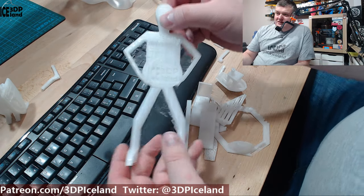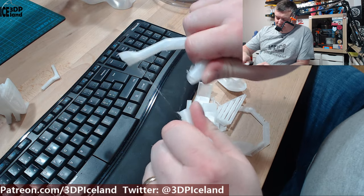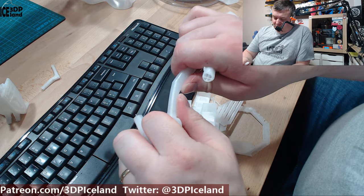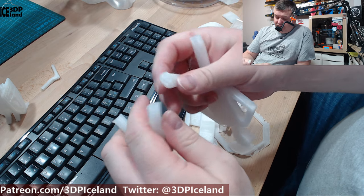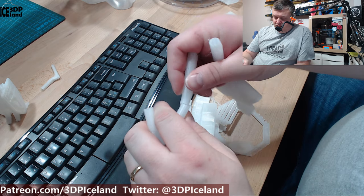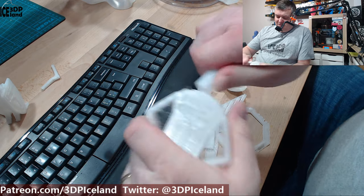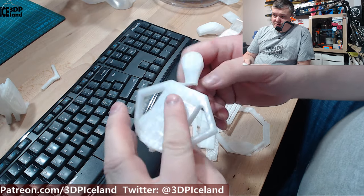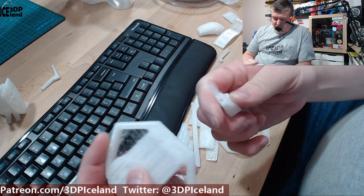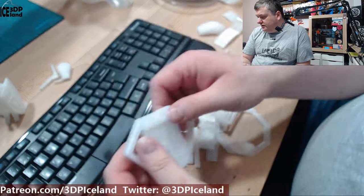I then printed a big version of the Mr. Belly just to see how it comes out. Here I was not getting excellent layer adhesion even though the fan was off — it's not so difficult to break the legs off. Even though it's a bigger model, layer adhesion is something that could be better for this filament, or maybe I'm doing something wrong in the settings.